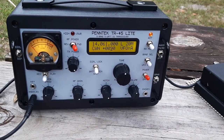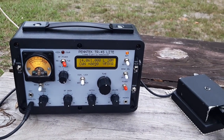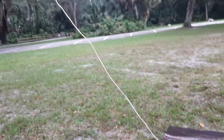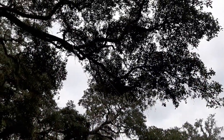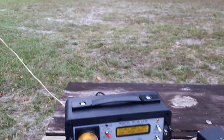I've got the TR-45 set up here for a very quick activation using the simplest, most basic antenna I've probably ever used from the park. It's just a random wire 17 feet long going up to that tree branch, and another 17-foot piece of wire laid on the ground. That's a quarter wavelength on 20 meters.